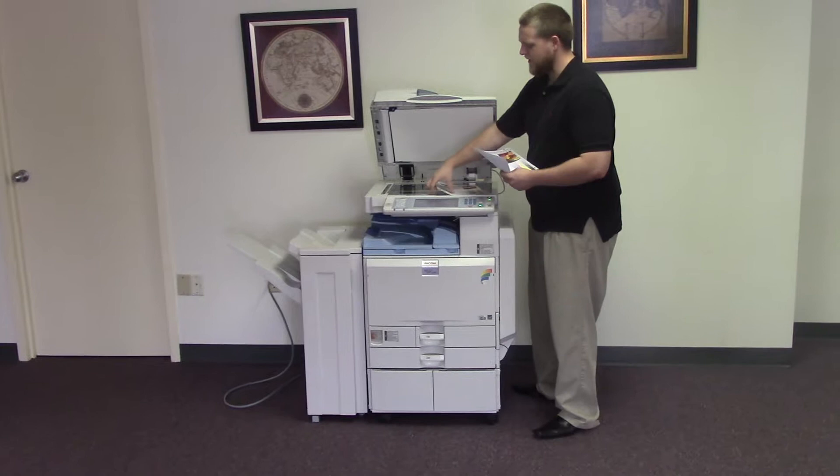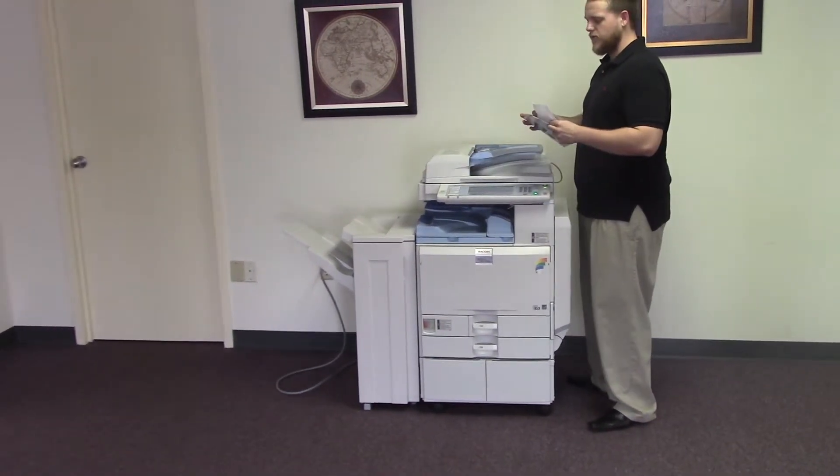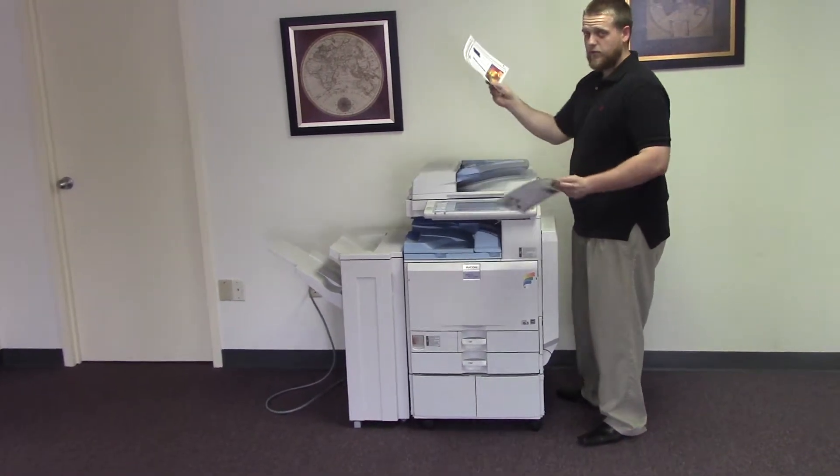Now we're going to go ahead and test out the document feeder on this machine, as well as the stapling feature on the finisher. So we're going to go ahead and place our two test copies in the document feeder face up.